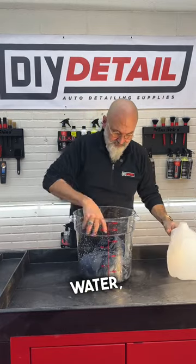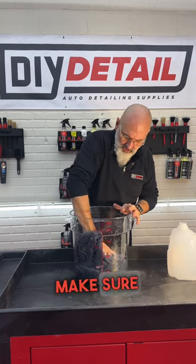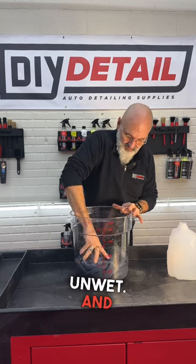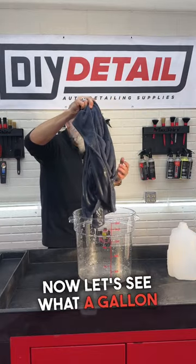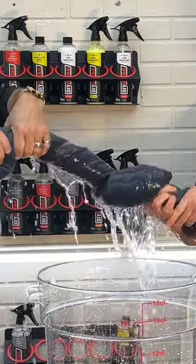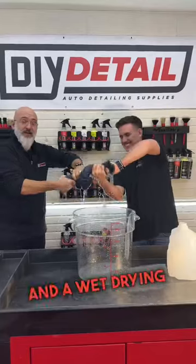One gallon of water, one drying blanket. Let's move it in there and make sure no space gets unwet. And very little is left. Now let's see what a gallon of water in a towel looks like. And a wet drying blanket.